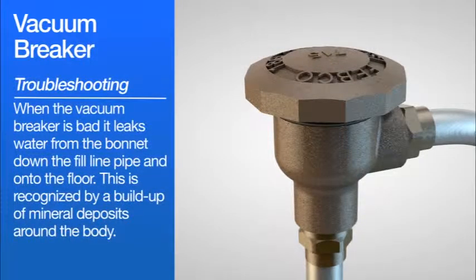Troubleshooting. When the vacuum breaker is bad, it leaks water from the bonnet down the fill line pipe and onto the floor. This is recognized by a buildup of mineral deposits around the body.